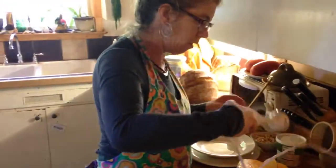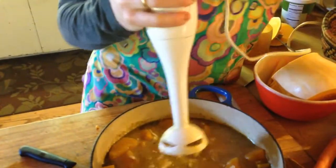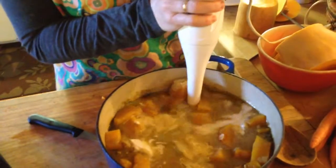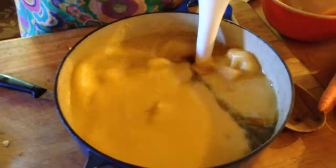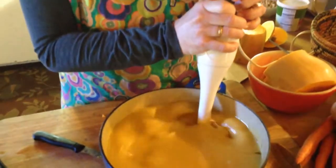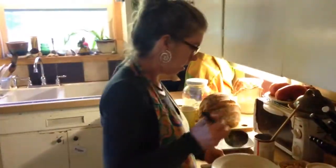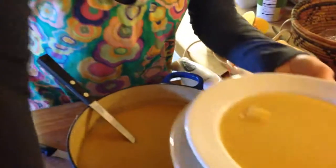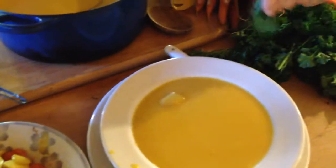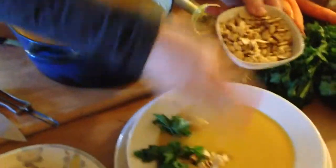Then here we go again with my immersion blender — you don't have to put it in the blender. These are cheap too, like 20 bucks, and I've had this one for years. You can do it super chunky or super smooth, however you like. Spoon it up into your bowl, and then you can garnish it with some parsley — just rip your parsley and put it in. And I had some cashews. And there you go, you're done.